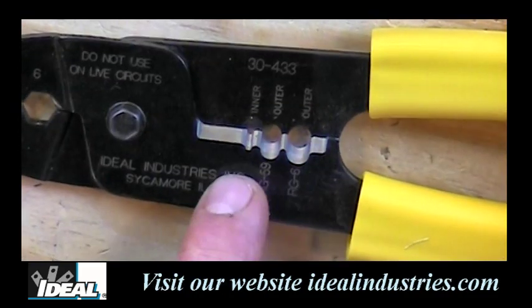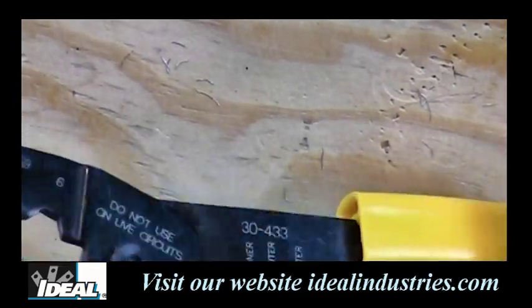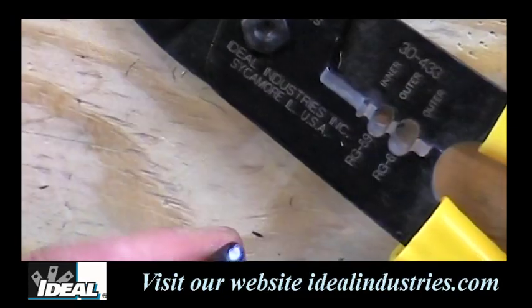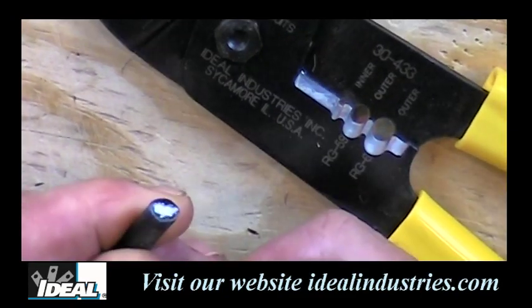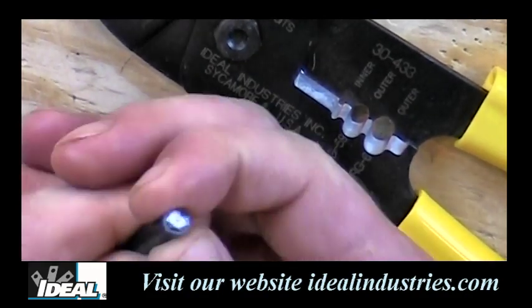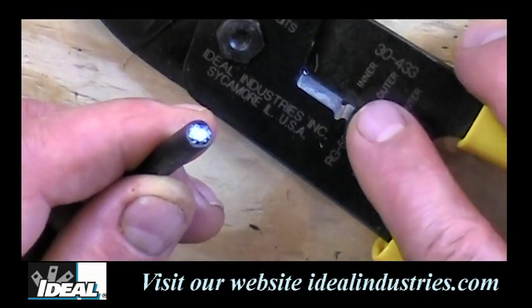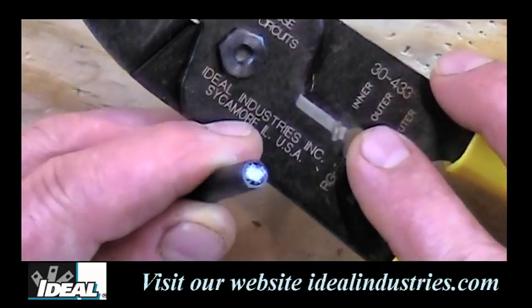We can actually cut cable by using the cutting edge right here in the middle of the tool. If I insert a cable in there, it'll actually cut the wire off for me if I need it to. A lot of times we'll kind of oval the cable during cutting, so I'm going to round it back out a little bit, which will help aid in the stripping. Now we're going to strip down to the center conductor using that hole that says 'inner' here.